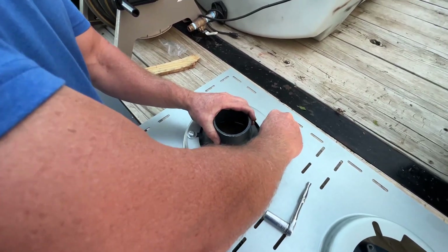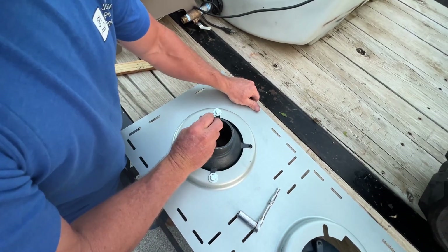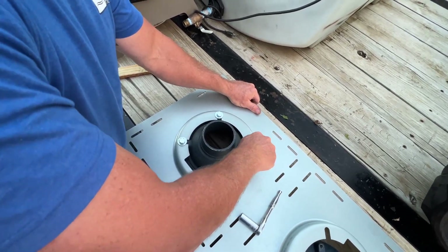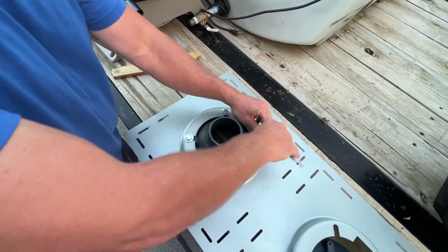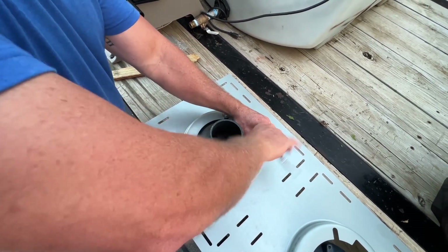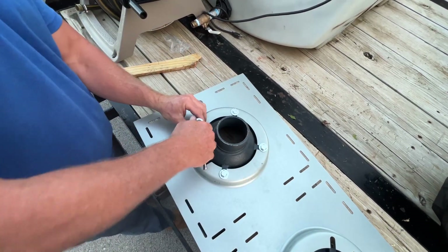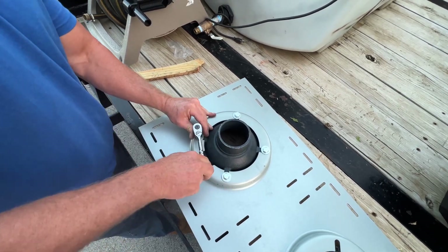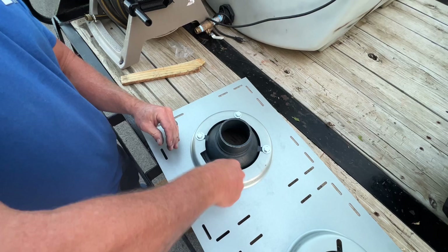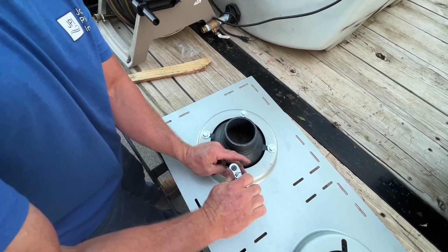Do not crank on them until you get all four screwed on. That way if you've got to make any adjustments, you can. Then you're going to take your 9/16th socket and just tighten them down, kind of in a star pattern like you would your tire, to get a nice even seal.